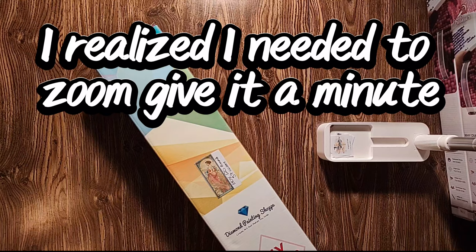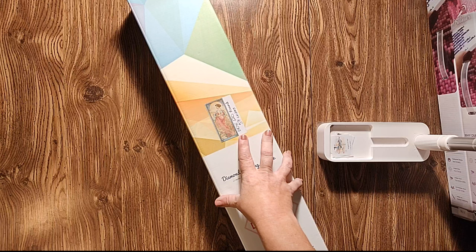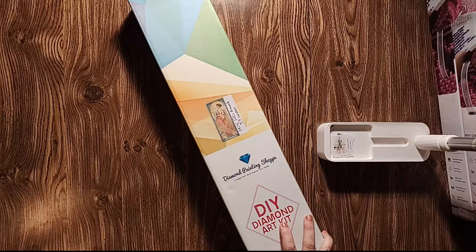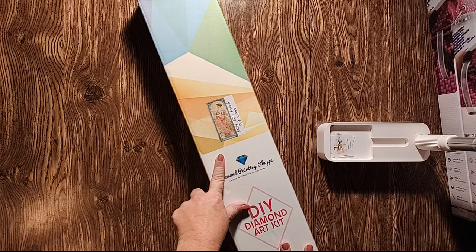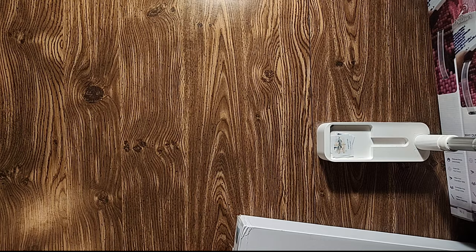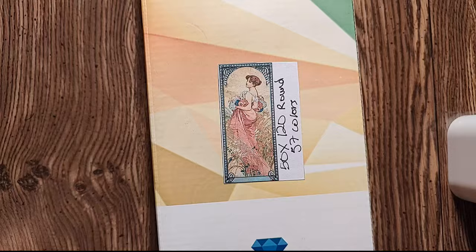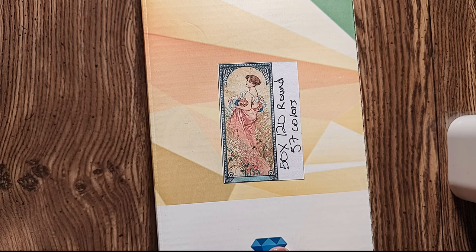Box stash from Diamond Painting Shop — with two P's and an E. The only thing I have unboxed is Summer 1900, which is a 60 by 120 round with 57 colors. This is actually a picture I printed out and put on the box because the box comes unmarked and that doesn't work for me. Looking on the website today — March 8th, 2023 — this kit does not appear to be there anymore. So that's my only Diamond Painting Shop. Summer 1900 by Alphonse Muka from Diamond Painting Shop, she's a 50 by 120 with 57 colors.